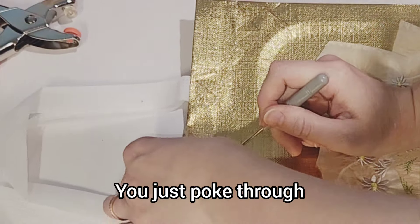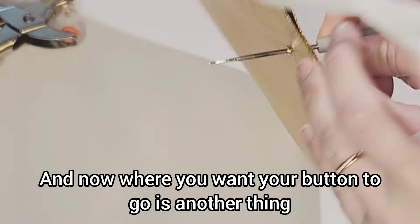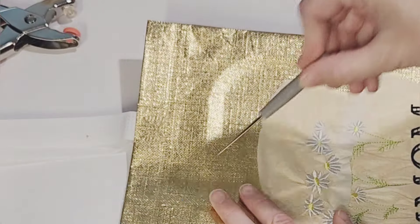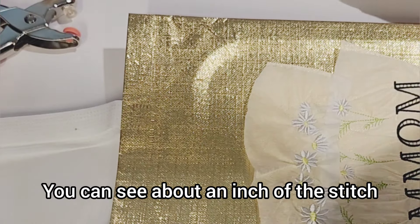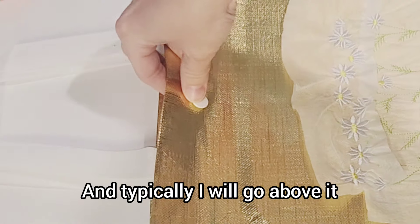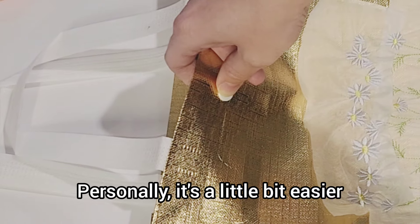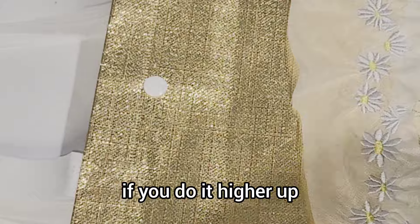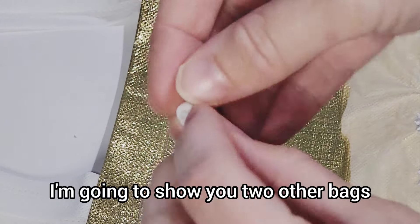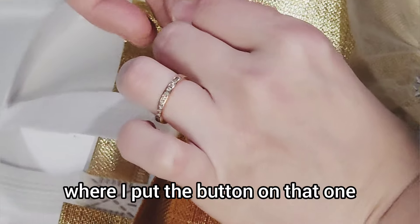It's a quick process — you just poke through and then you clip it. Done. Where you want your button to go is another thing that is your preference. Typically I go a little bit higher, but this time I wanted to try it below that line, about an inch below the stitch that was already on the bag. Personally, it's a little bit easier if you do it higher up, so moving forward I'll probably keep it moving up. At the end of the video I'm going to show you two other bags that I worked on at the same time.